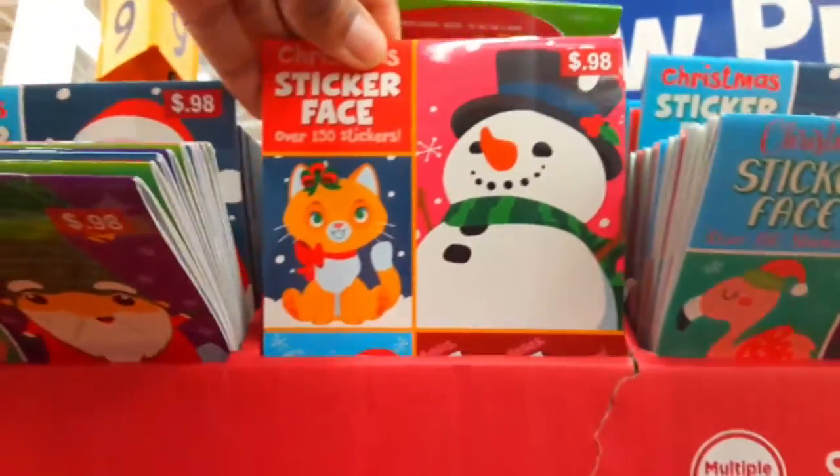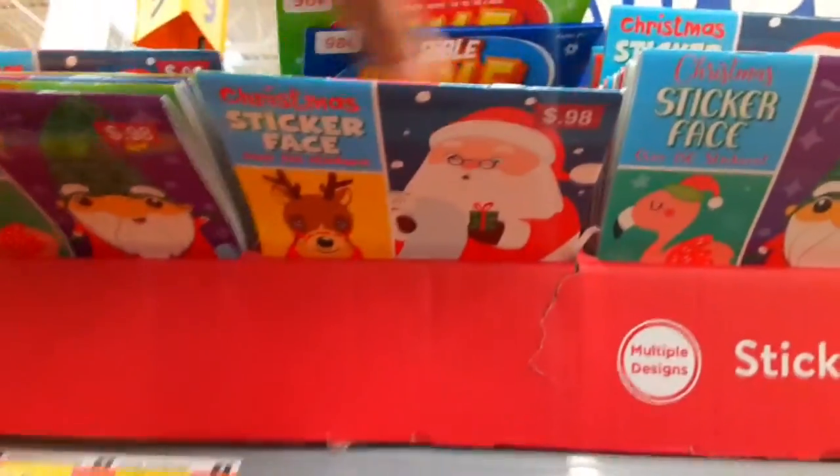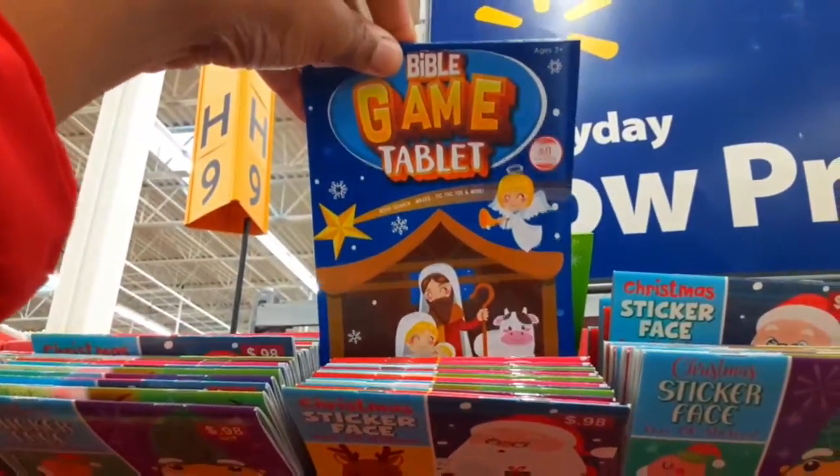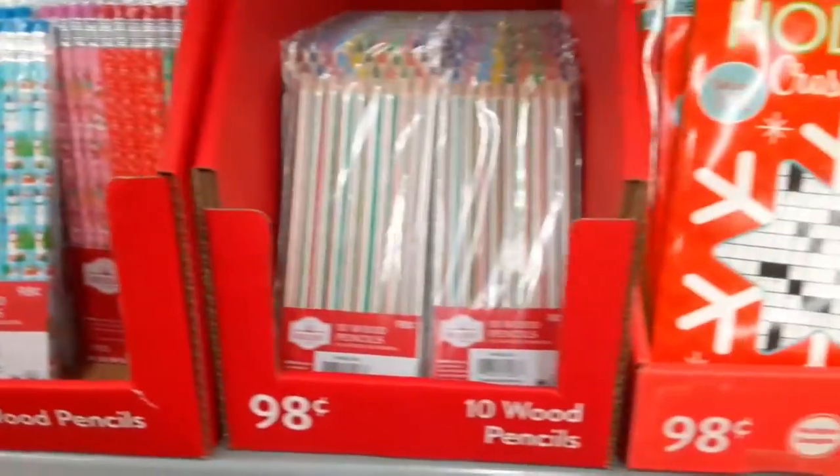You could also do stickers — winter-themed stickers, holiday-themed stickers. Children love stickers. There's also a Bible game tablet. You could also do winter and holiday-themed pencils of different sorts.